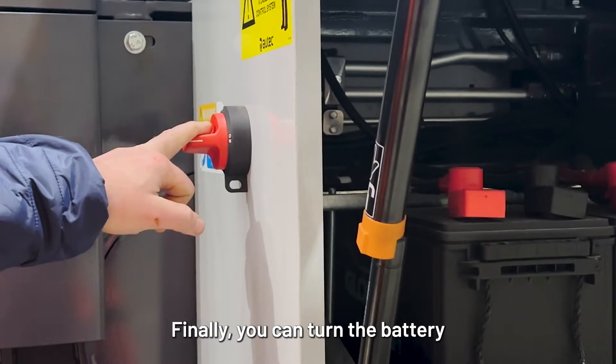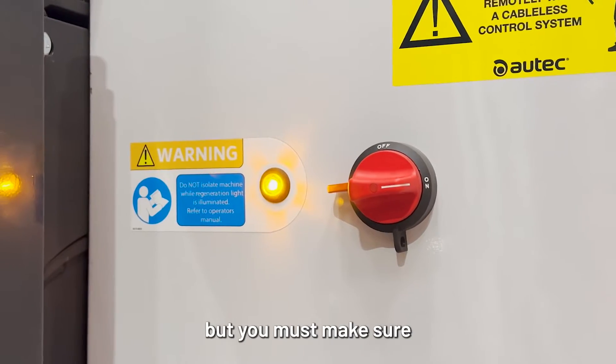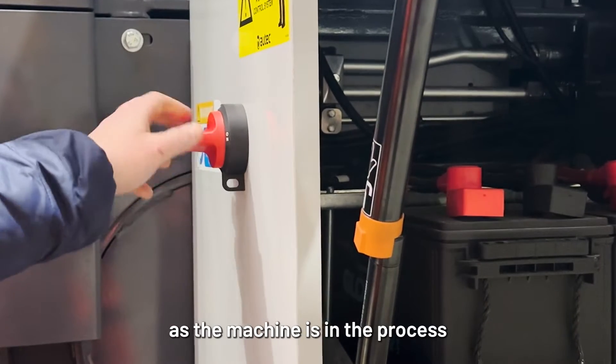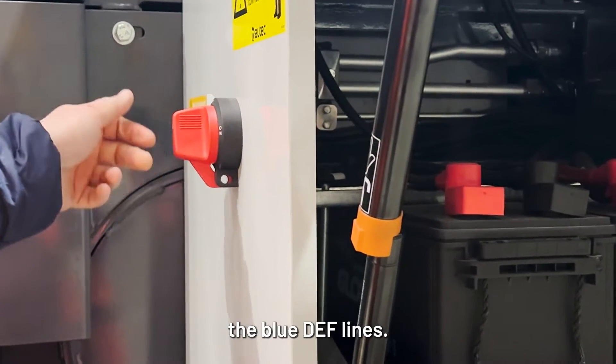Finally, you can turn the battery isolator switch off, but you must make sure that the amber light has gone out before you do this, as the machine is in the process of safely clearing the blue death lights.